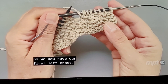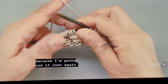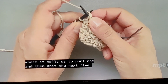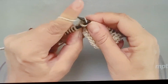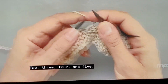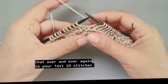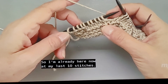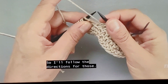We now have our first left cross. I'm going to hold on to my cable needle because I'll use it soon again. Continuing in the repetition, the pattern tells us to purl one and then knit the next five — two, three, four, and five. Then the pattern tells us to repeat that over and over to your last 10 stitches. I have a small swatch so I'm already at my last 10 stitches.